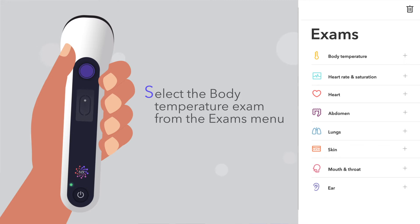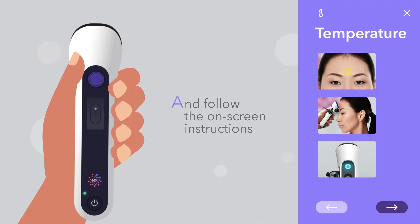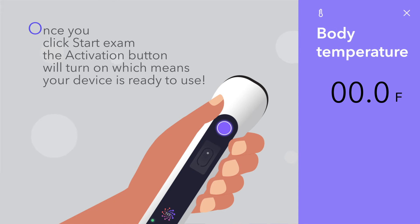Select the body temperature exam from the exams menu and follow the on-screen instructions. Once you click start exam, the activation button will turn on, which means your device is ready to use.